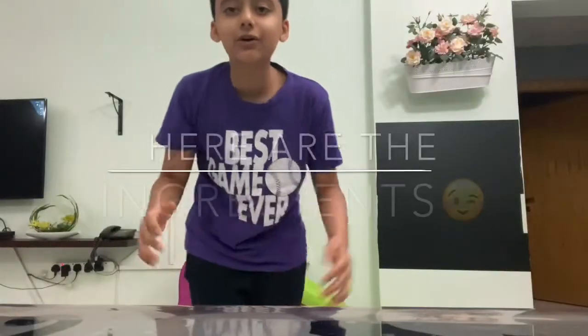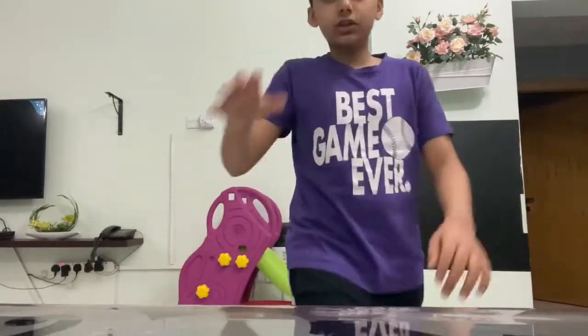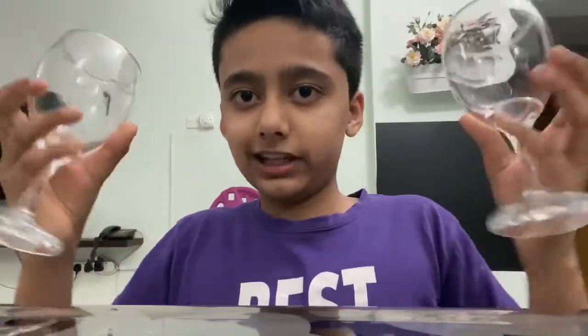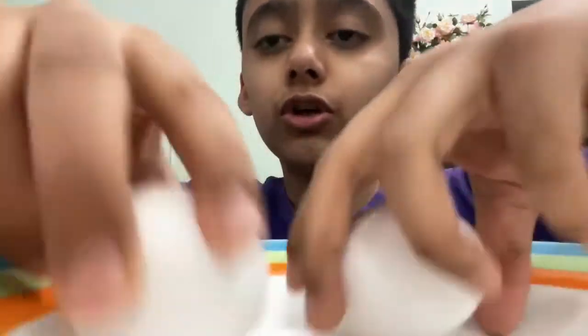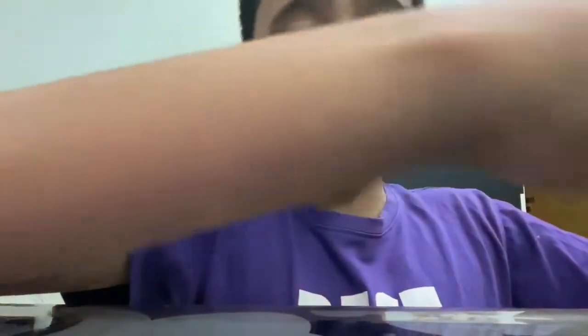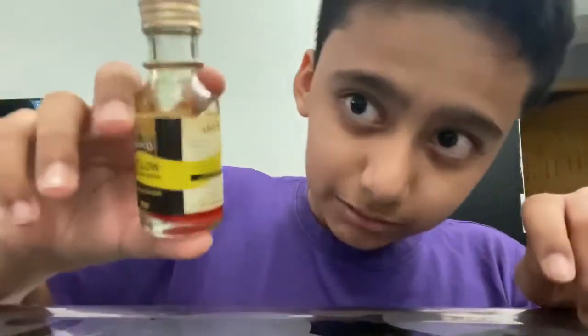Okay everyone, here are the ingredients for all of them. You will need two transparent glasses, like these. You're going to need two whole eggs. And then you're going to need some color — any color that you prefer. On to the first experiment.